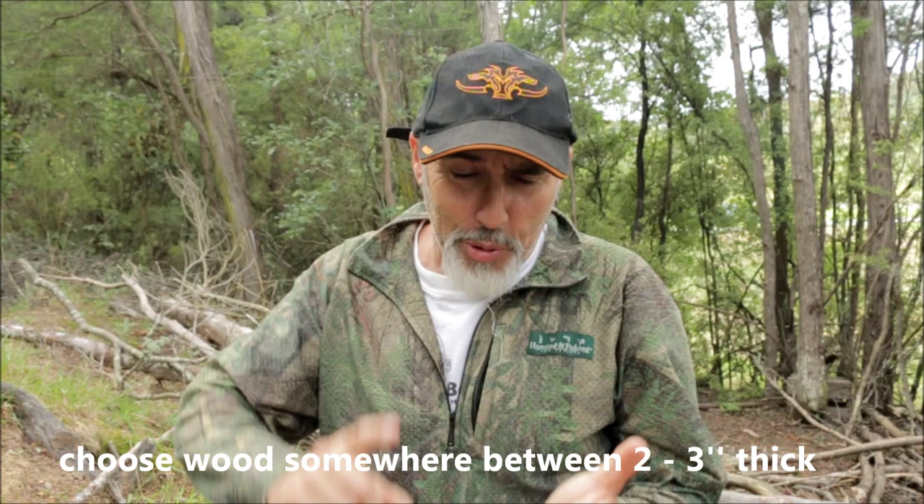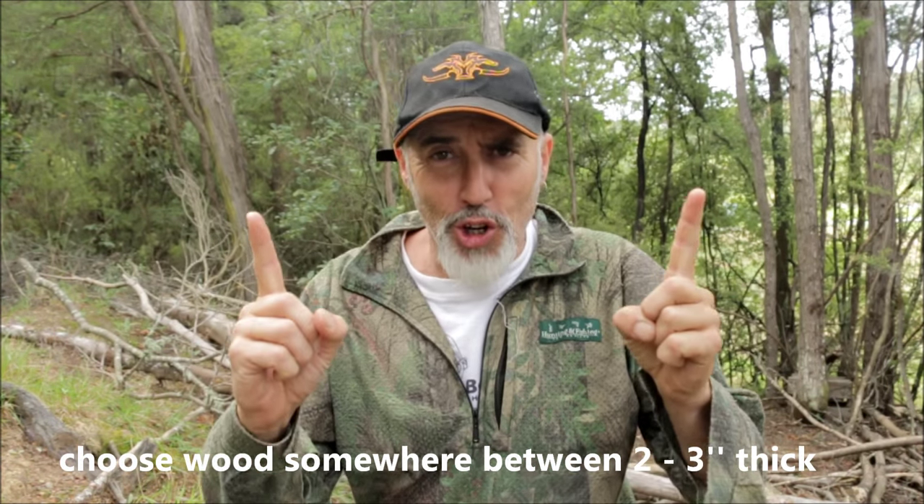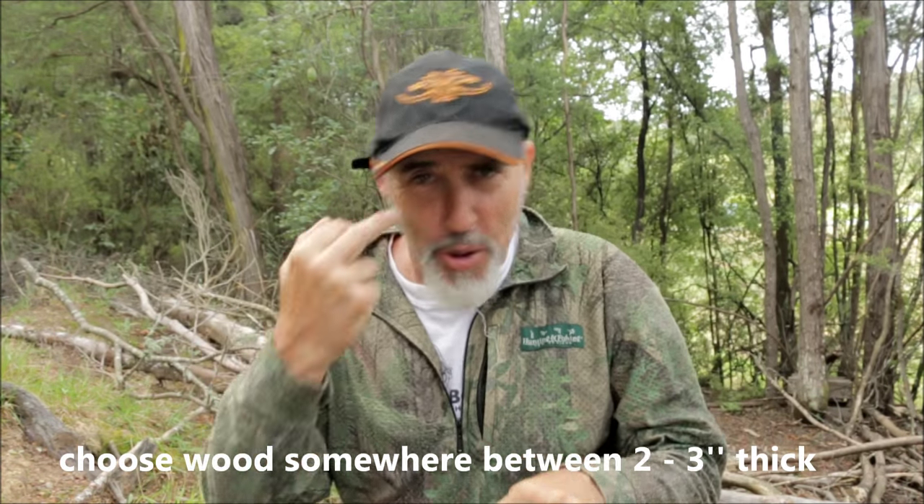For your spear you want it to be straight, about that much longer than yourself, so if you have a fall you don't poke yourself in the eye with the sharp end. Directly behind me there's a sapling that's actually dead. Now it's not so ideal but I don't really want to kill a tree just for the sake of making a video, so this one here will do fine as a demonstration.